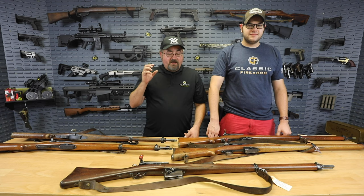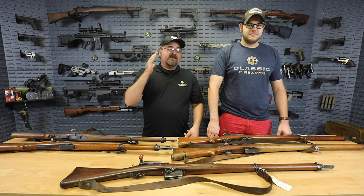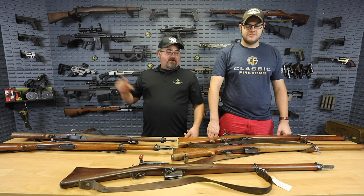We have the run of the gamut on the table for you here — everything from the 1889 antique rifle, all the way up through the K31 carbine of World War II and slightly beyond. These are extremely popular, so we recommend if you're in the market for one and you've been looking for a while, jump on this opportunity because they will not last long. I doubt they'll last the day.